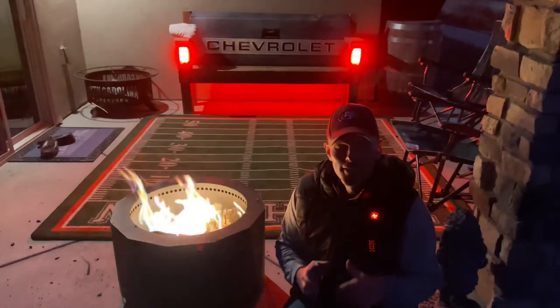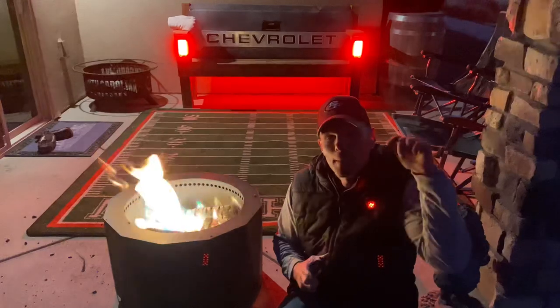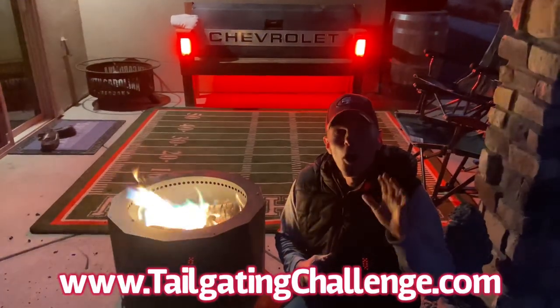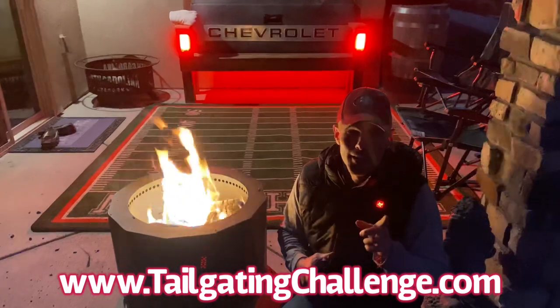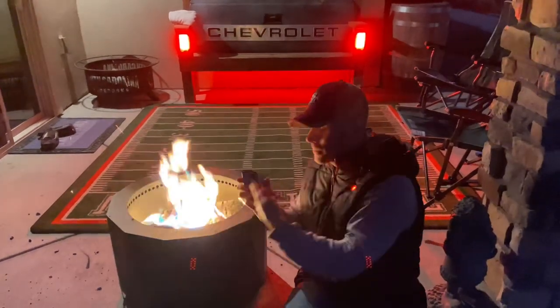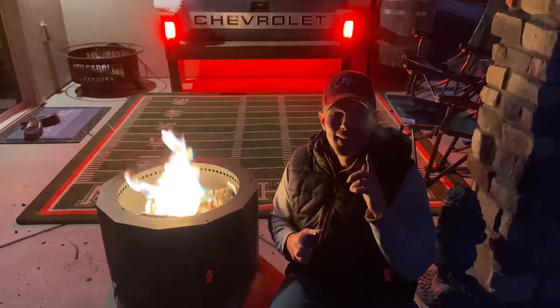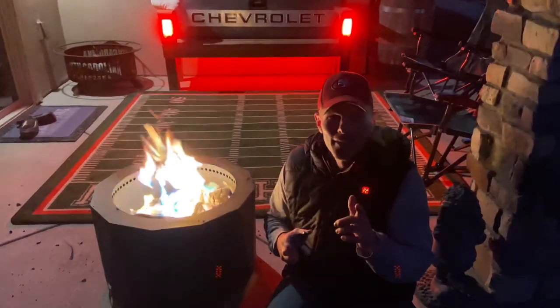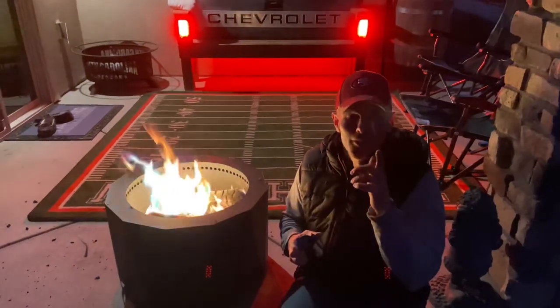Alright guys, this is Luke's Tailgating Challenge. If you love learning about all the cool new things that we get to test out, check out the website at the bottom of the screen right now and see awesome products that we get to test out every single week. Then follow us on all the social media channels because what we do is we test awesome things like this and give you a chance to win it at home. Until next time, get out there, get around the fire, and make your fire totally different with something like the Color Flame.